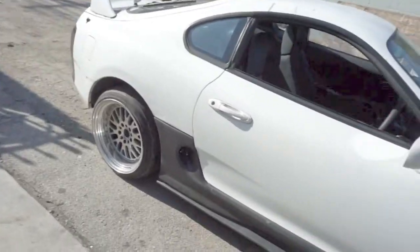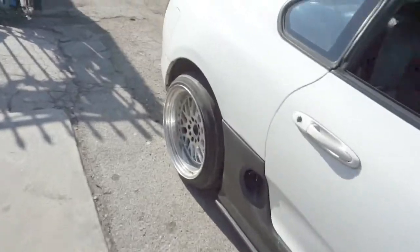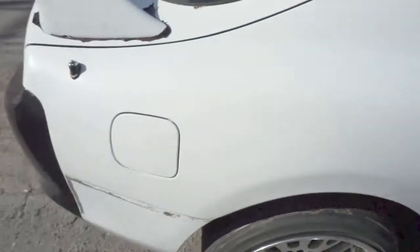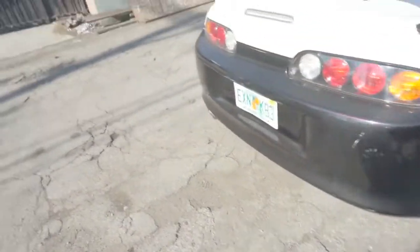I already sanded down the whole car as well — it's hard to see but it's already done. There's a little bit of surface rust here and there, but all that's going to get fixed.